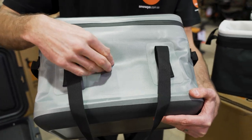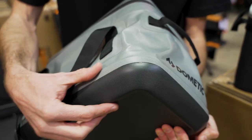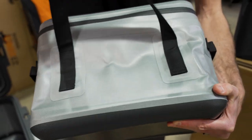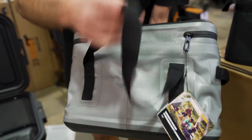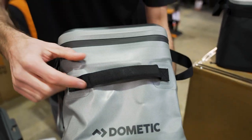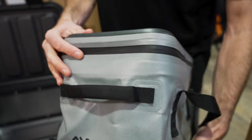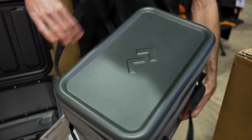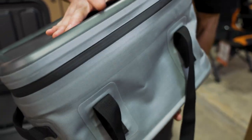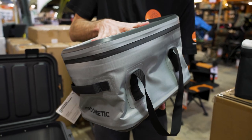The material is an 840 denier TPU coated polyester, all put together with a seam welded construction. There are handles on the front and the back, and they're all welded in as well. Welded join down there, welded on the bottom. On the ends you've got grab handles, which are all welded into the construction. The top has a bit of a lip around it so you can put stuff on there and it won't roll off. It's reasonably rigid — soft sides, but it actually stands up fairly firmly by itself.